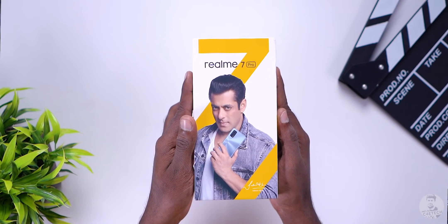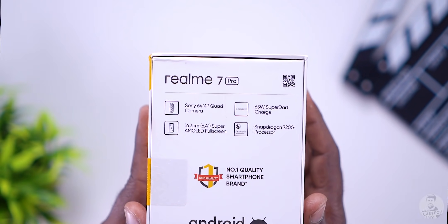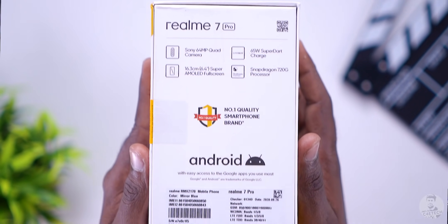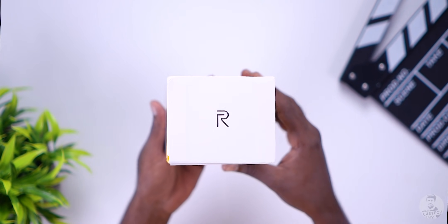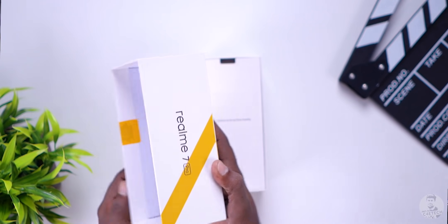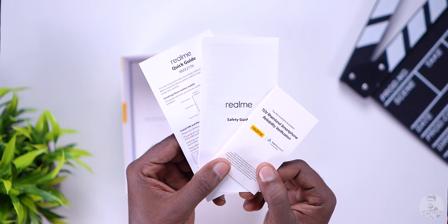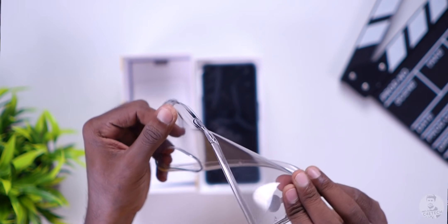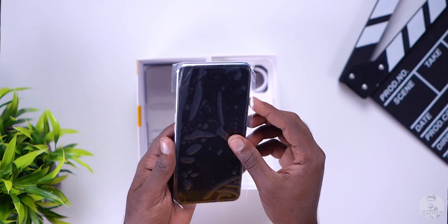Let's take a look at the box itself. To the front we again have Salman Khan with Realme branding all over. To the back there are the spec highlights — that's something we've come to expect from most phone boxes these days. Once we open it, things still feel familiar: information booklets, a soft silicone case, and then we get to the Realme 7 Pro. Let's take it out of its protective plastic cover.